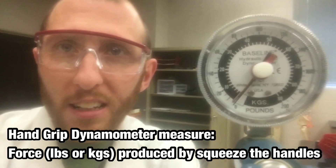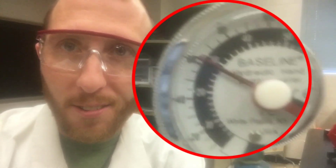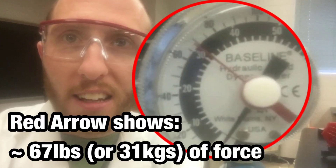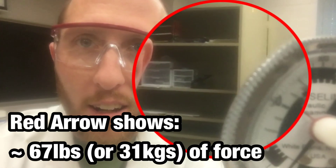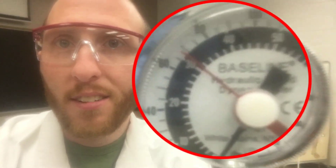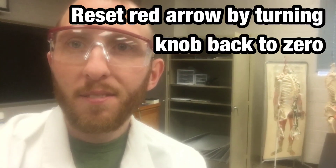First off, the hand grip dynamometer is measuring pounds or kilograms of force. When I squeeze this, you're going to see the red arrow go all the way up until I can't squeeze anymore, and I let go and that red arrow stays on the amount of force that I just squeezed. When you're ready, you reset it back to zero and you can squeeze again.